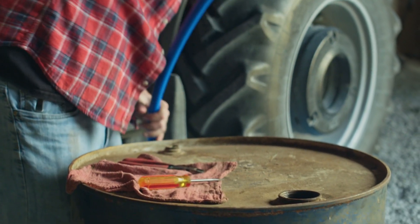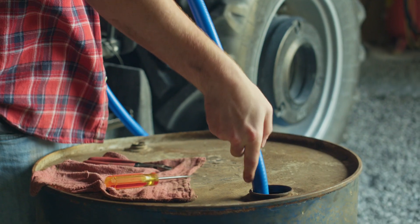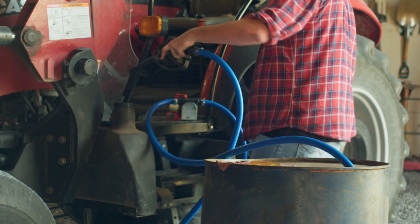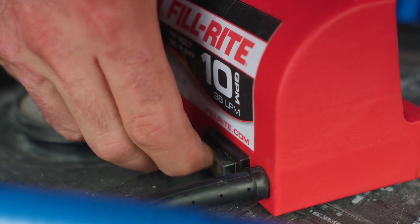Once your hoses are installed and your battery clamps are hooked up, simply slide the inlet hose into the container you're pumping from. Put the nozzle into the equipment you're filling up and flip the switch to on.